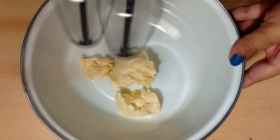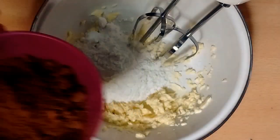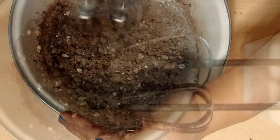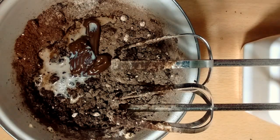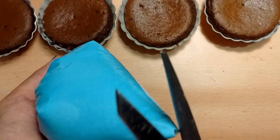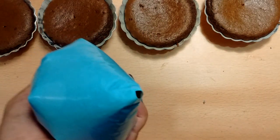For the Nutella icing, in a large mixing bowl put in the butter at room temperature and beat well with a hand mixer. Then add icing sugar, cocoa powder, and vanilla essence and beat for 2 to 3 minutes. Then add Nutella and beat, using as much milk as needed to get a smooth icing. Once your icing is done, fill it in a piping bag and keep it in the refrigerator to chill.